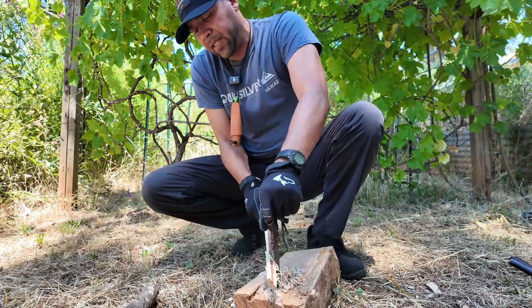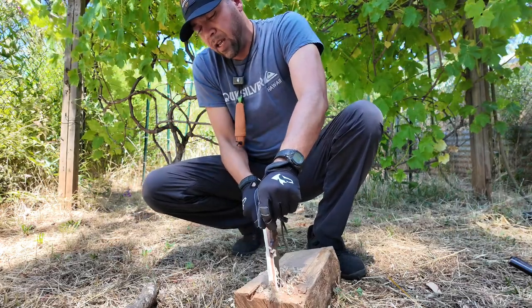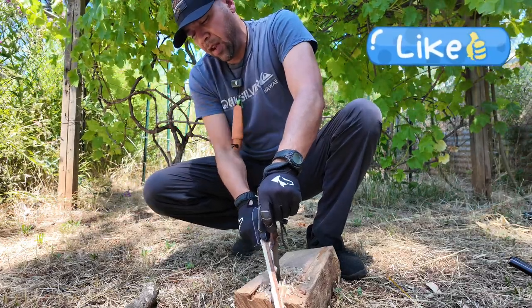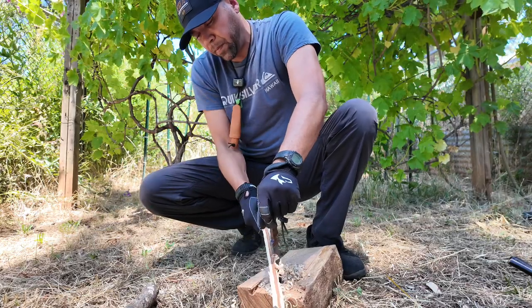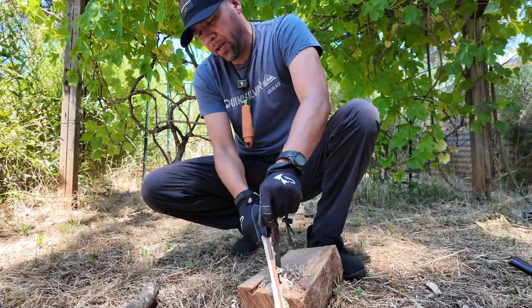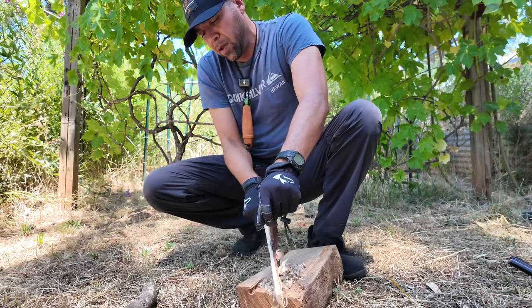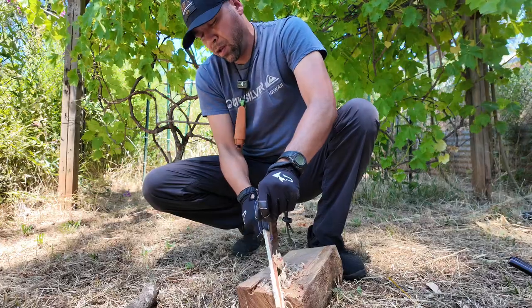There's another way you can make a feather stick — by placing your knife in a piece of wood and then just rubbing the stick against your knife. You can get really good curls this way as well. So there's a couple of ways you can do it, and I'm showing you both.